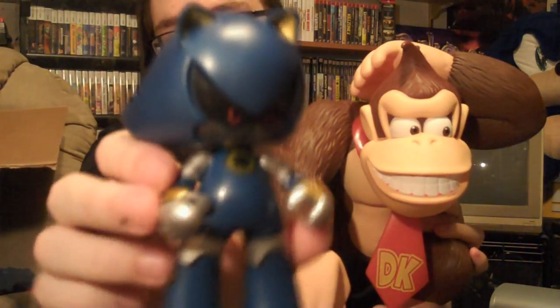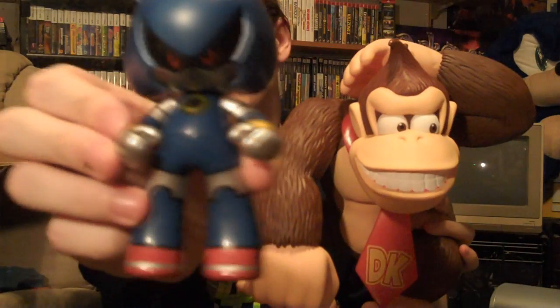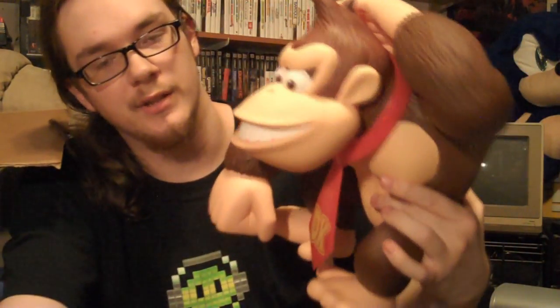So there you go, guys — I got two awesome figures from ToysRUs.com. I got this really cool little Metal Sonic Comic-Con exclusive for $15.99, as well as this very large and very cool $29.99 Donkey Kong statue. Thanks for watching, guys.